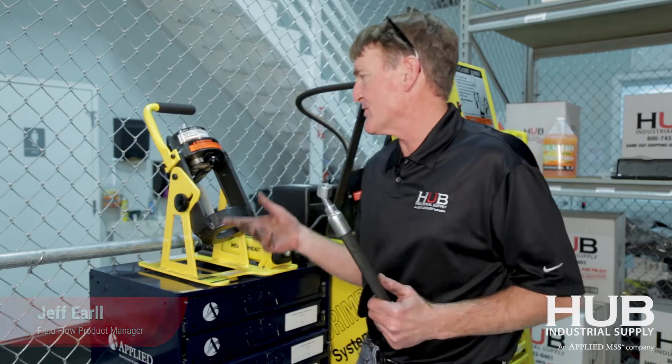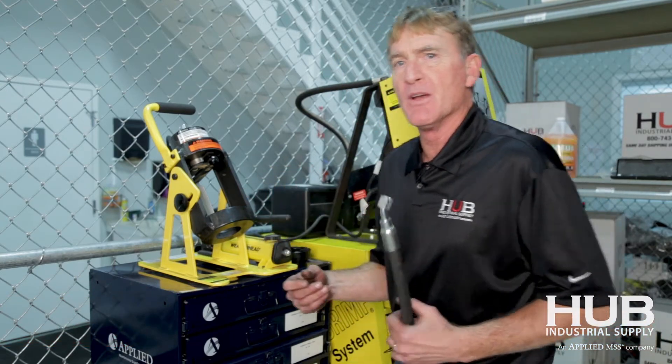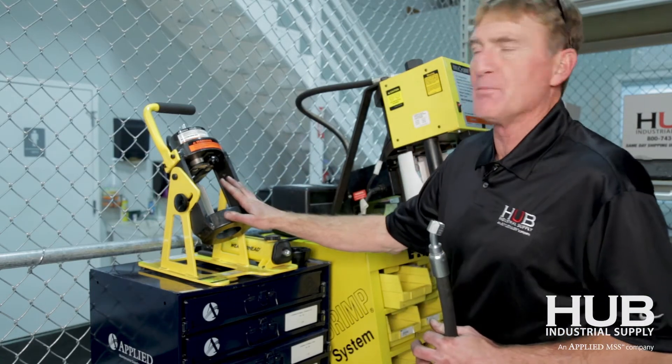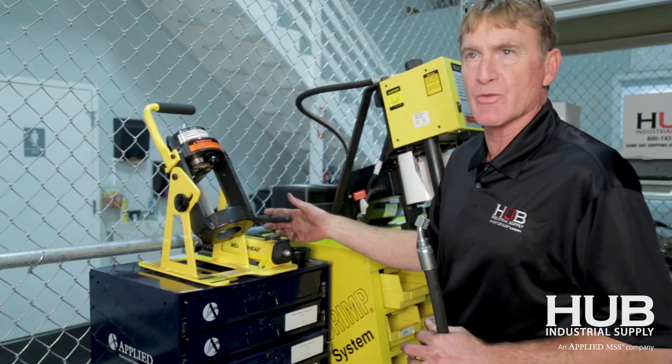Hi, Jeff Earl here. I'm Industrial Fluid Flow Product Manager. What I wanted to show you is the beneficial small portable crimper made by Weatherhead — for situations where something large or bench-mounted would not be good. Something small, back of a truck, no air source, no electric needed.